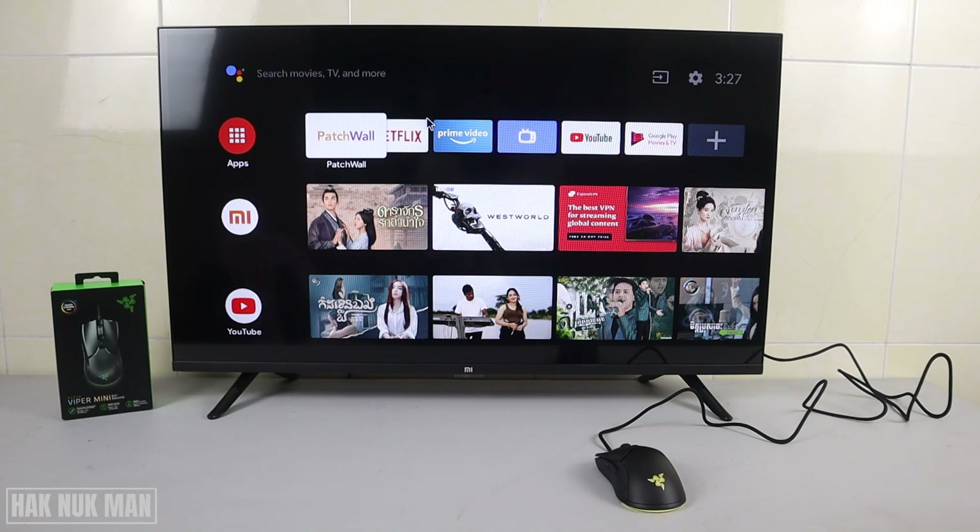That's it! If you have a Razer mouse and want to use it with your Mi Smart TV, you can. I hope you got the point and thanks for your time watching this short video. I hope to see you again in the next video — bye bye and have a nice day!